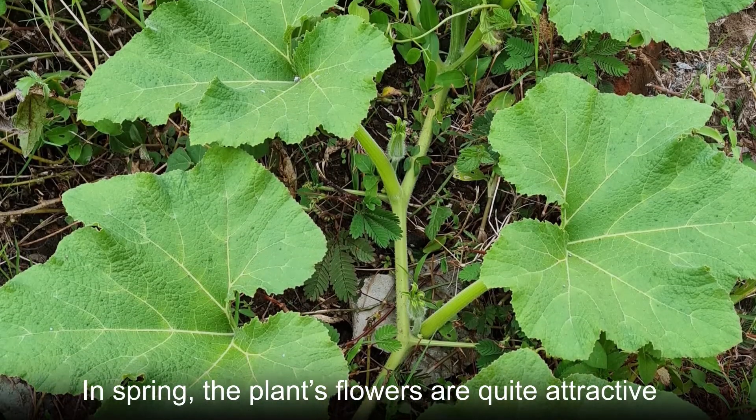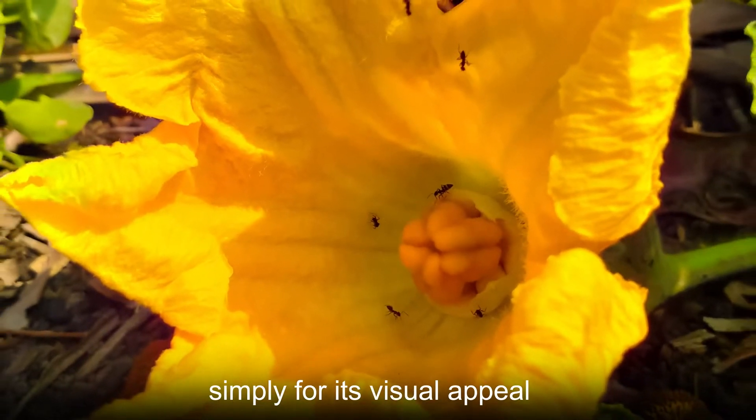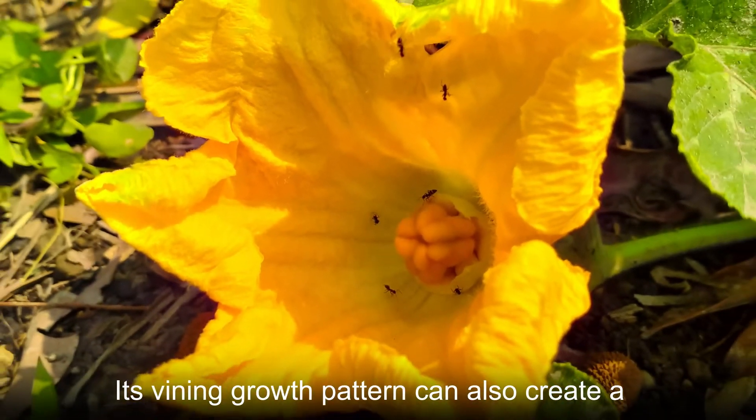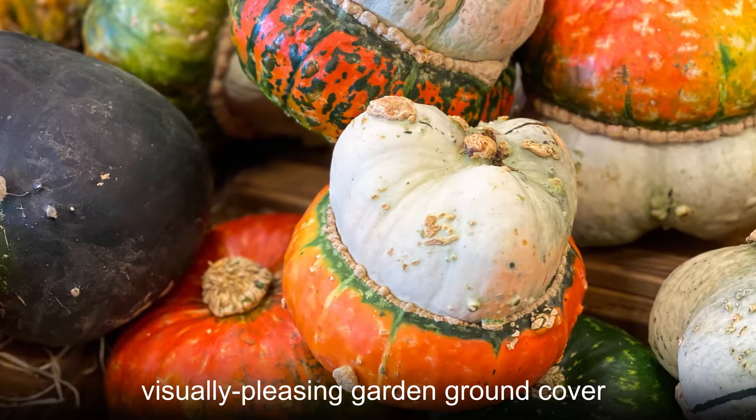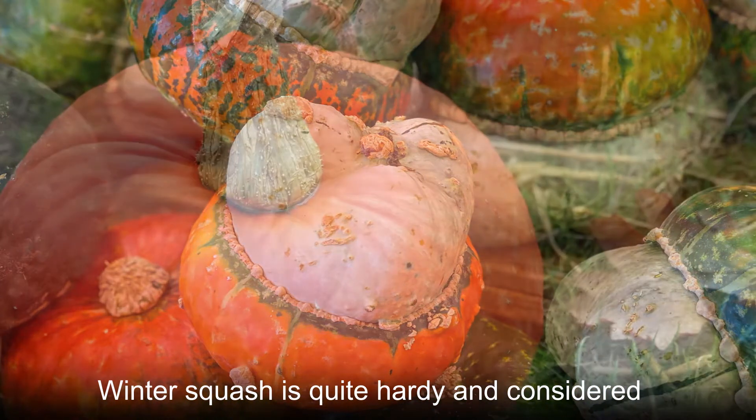In spring, the plants' flowers are quite attractive, and so some gardeners appreciate this plant simply for its visual appeal. Its vining growth pattern can also create a visually pleasing garden ground cover. Winter squash is quite hardy and considered easy to grow, even for beginners.